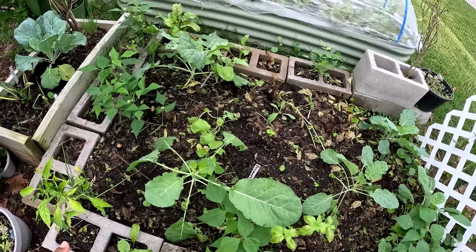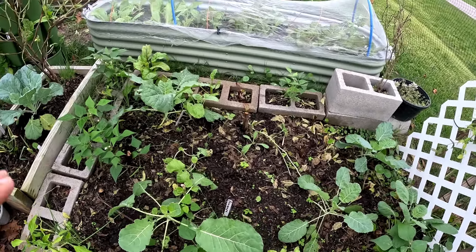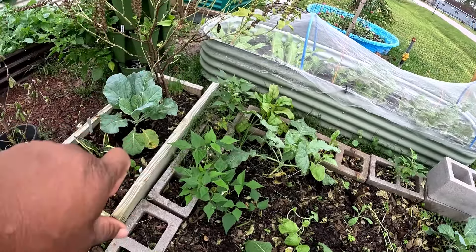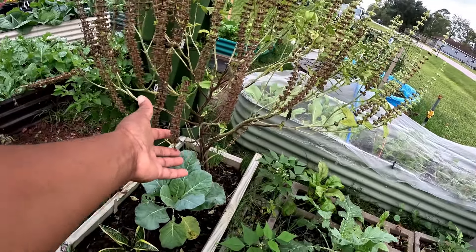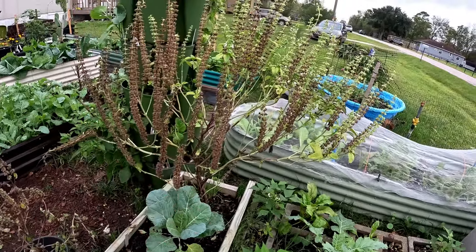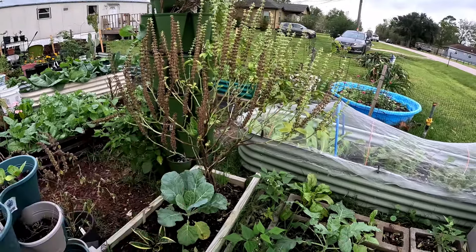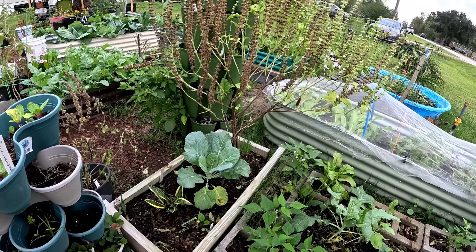The rutabagas I planted earlier are definitely not like the other rutabagas. The bed is looking a little rough — I need to get that grass. I need to collect these seeds before it rains today. This is my cinnamon basil — I was waiting for the seeds to dry up and they are ready to harvest. Then I can take that plant down so my collard tree can have more space.